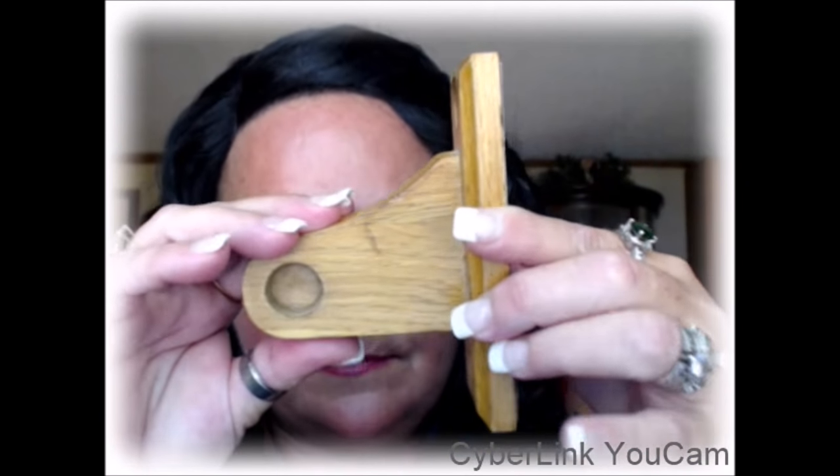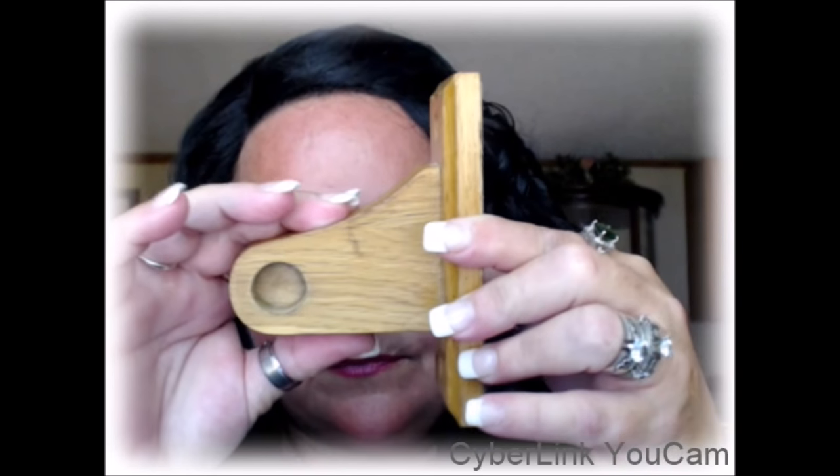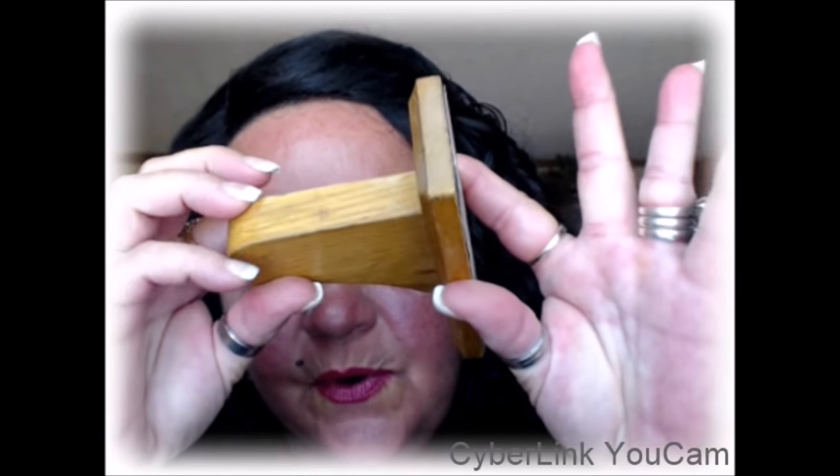But then I had the sandpaper but I didn't have anything to put it on to hold on to it to file my heels. So I got to rummaging through all of my stuff and I found this. It's an old towel rack holder. It's made out of wood and it's a perfect handle — I can hold on to this for a long time without it hurting my hand.